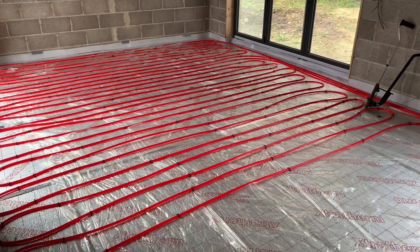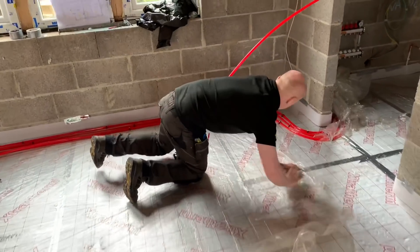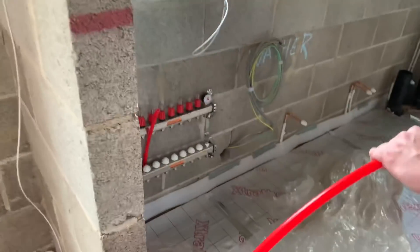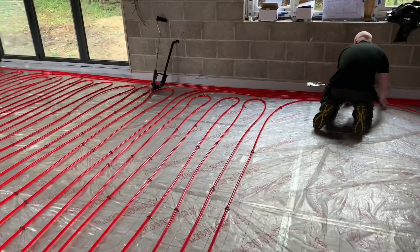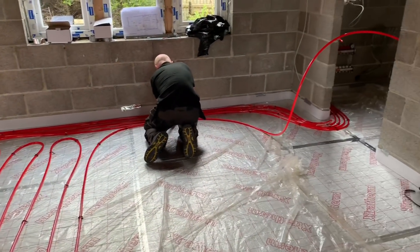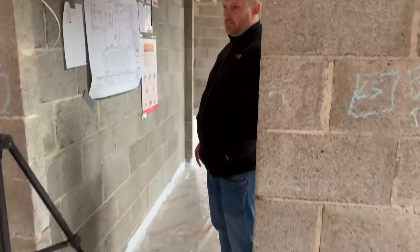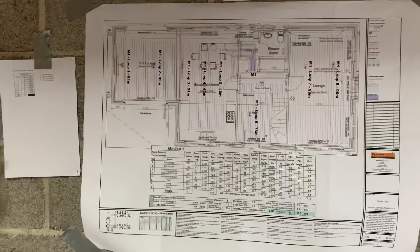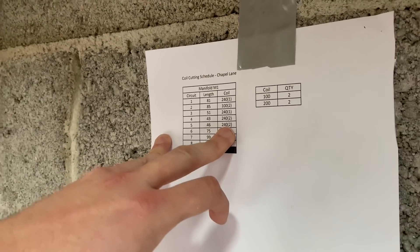They've put the second loop in now — there are nine loops in total. Just making sure the plastic stays underneath. That's going to then go back to the manifold. This is the end of the third loop and Ben's just taking that back to the manifold. Dave's just looking at the drawing, working out the fourth and fifth loop. So we're now going to be on the second coil of 240 meters.